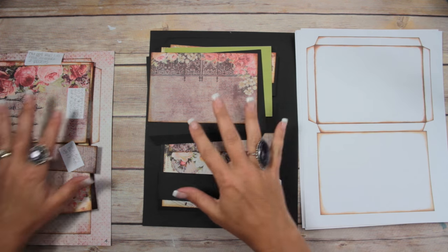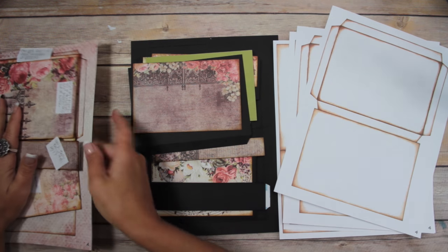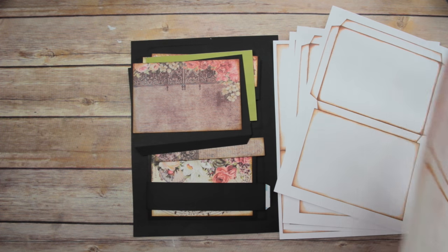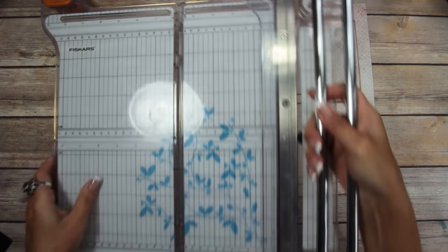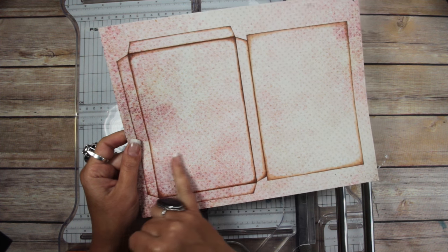I've cut most of the parts out of these two page styles. I'm going to show you how to cut out the main base using the pretty cardstock. I'm going to grab my paper trimmer. Remember I told you you needed two of those — one you print out and use as the main base in portrait, and the other you cut in half to make two pockets.